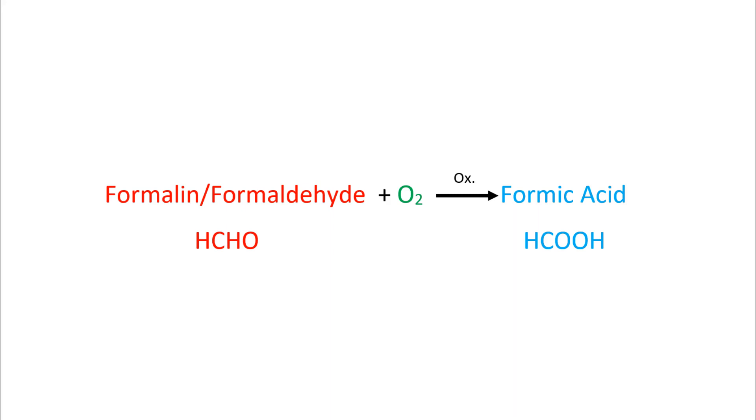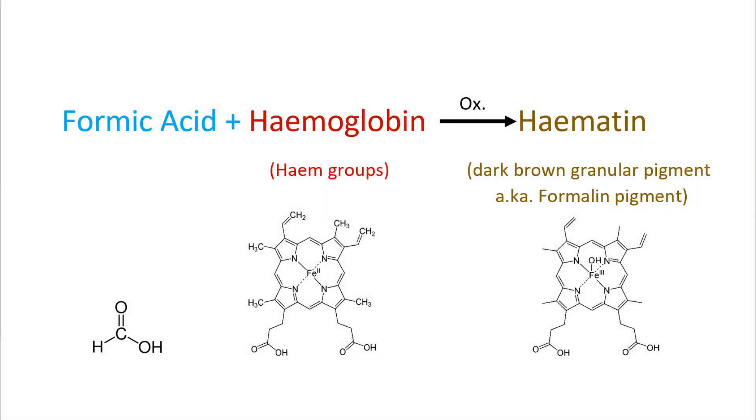The use of neutral buffered formalin over ordinary formalin as a histological fixative and preservative has gained popularity mainly because formic acid present in ordinary formalin can easily react with the hemoglobin of blood to form acid hematin, which greatly interferes with histology studies of animal tissues. This is overcome with the use of buffered formalin.